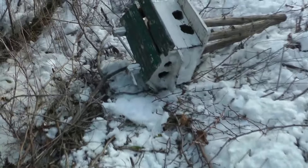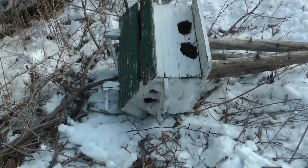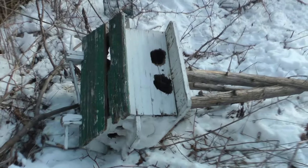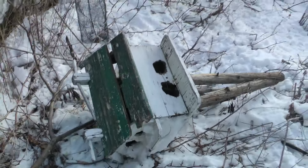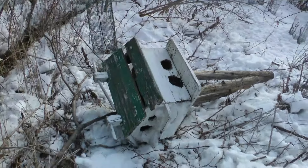That is a martin house that I had put up here and the squirrels destroyed. I mean the squirrels just destroyed it — it's thrown away.